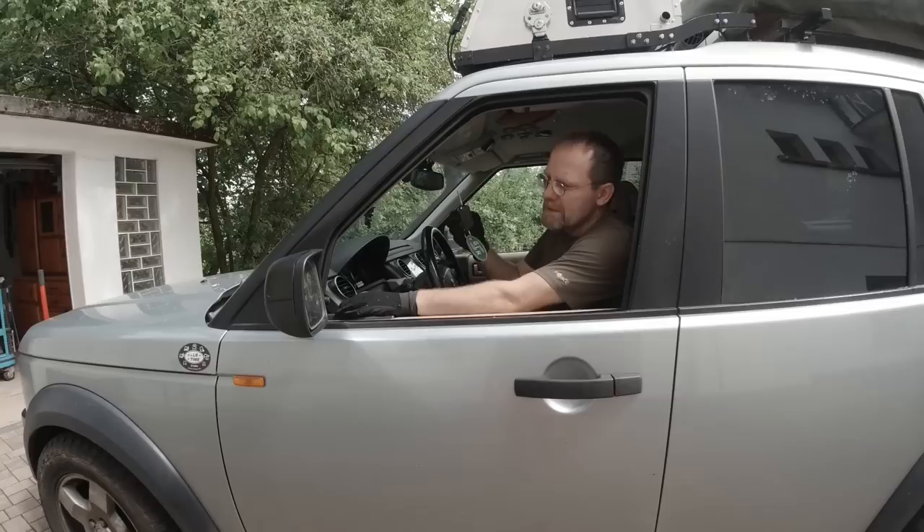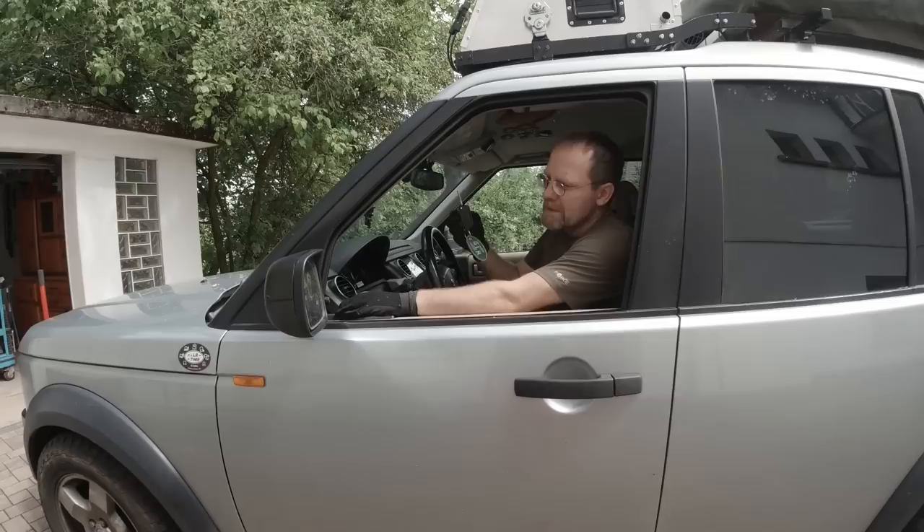Did you know that when you pull your key out, as long as you don't open the driver door, you can still raise and lower your windows?